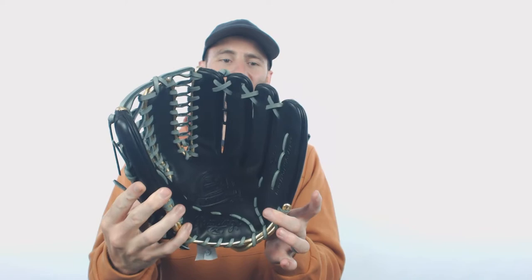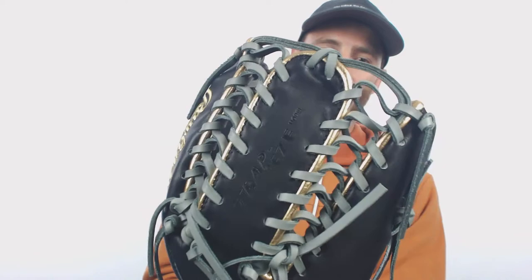Hey there, it's Ben from Just Gloves. I got the Rawlings Pro Preferred 12 and 3 quarter inch Mike Trout baseball glove. Look at this thing — it is awesome. We are going to have the black design with the gray lacing and then the gold piping. I think the gold piping says it all. We're dealing with Mike Trout here.